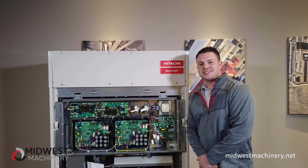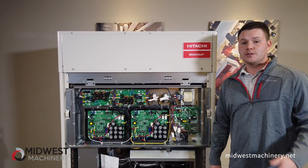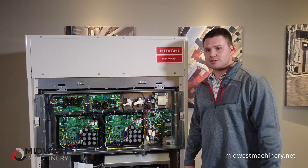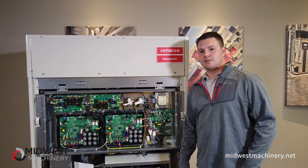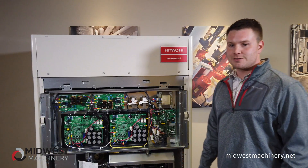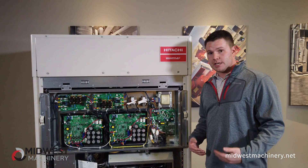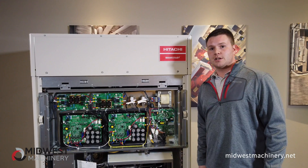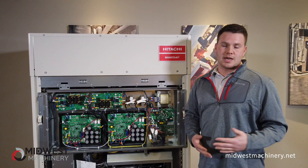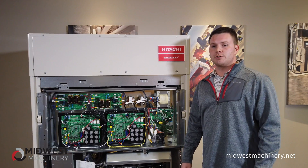Hitachi offers a 10-year parts and compressor warranty. The really neat thing is that if you buy an entire system from Hitachi, they will guarantee that you can get parts 15 years from the date of the last shipment. So if something goes wrong 15 years from now, you can still get a part for it. There's also a lot of backwards compatibility — this is generation eight, and for future generations there will be a lot of backwards compatibility between the two, so you'll be able to work with both versions of your units.